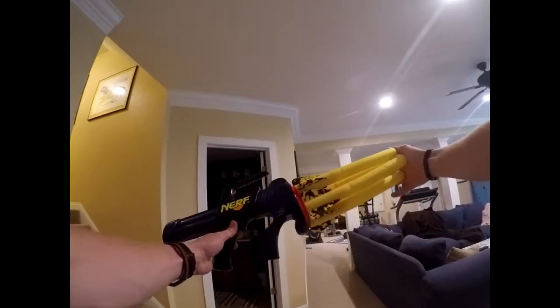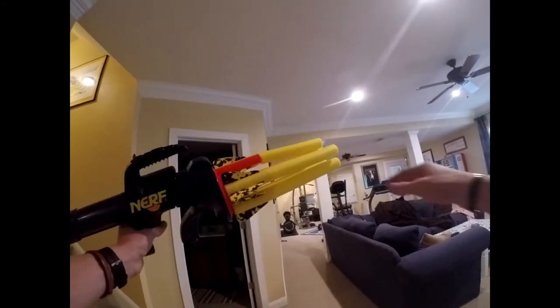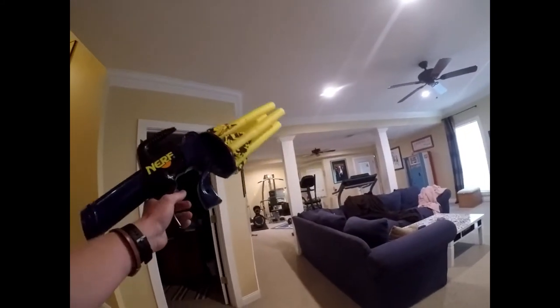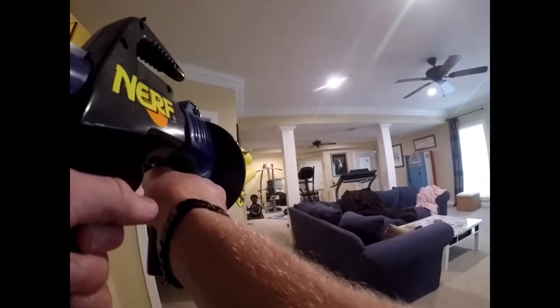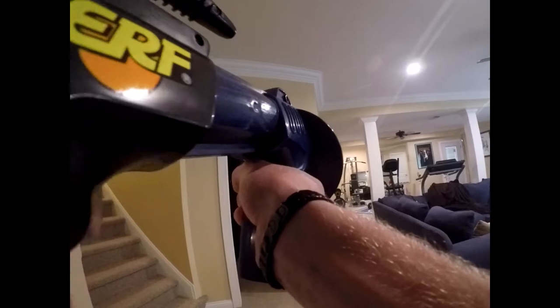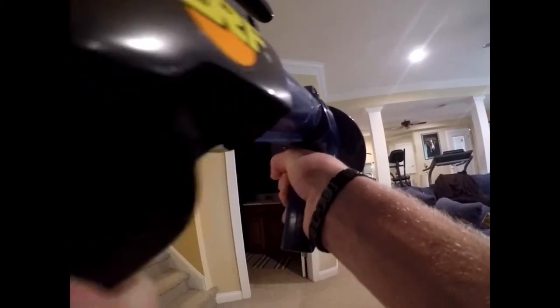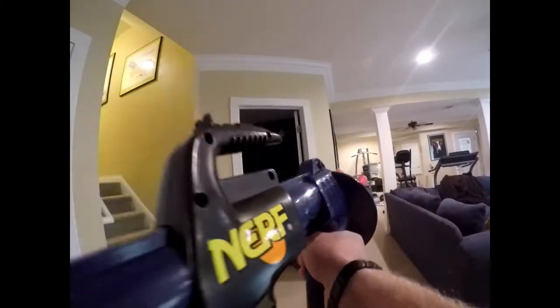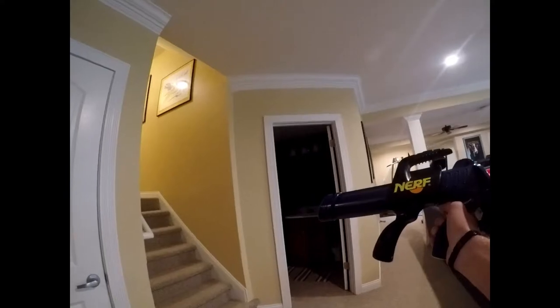For our first test we're just going to be using the old rockets for it. I got it at Goodwill — it might have been missing one rocket. So that's why we're missing one. We're just going to test to see how well they shoot. So, not the best performance out of the default rockets.